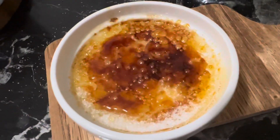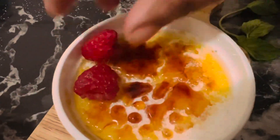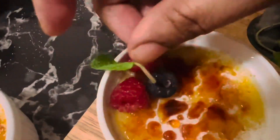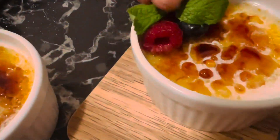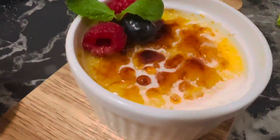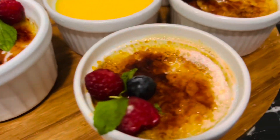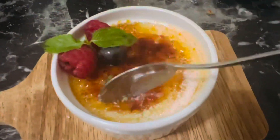No need to wait for a restaurant pastry chef or bakery — this recipe proves you can absolutely make crème brûlée at home. Garnish with your favorite fruits, and if you want it fancier, add a couple of mint leaves to make it look more appealing. This beautiful caramelized-top crème brûlée dessert is ready for serving.